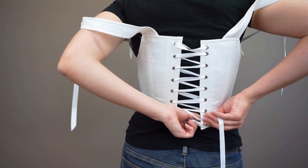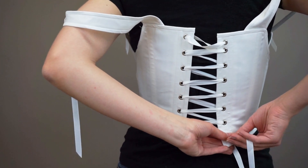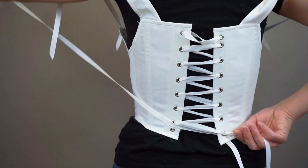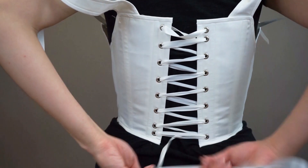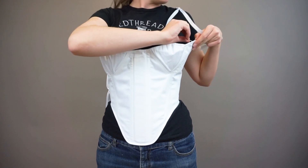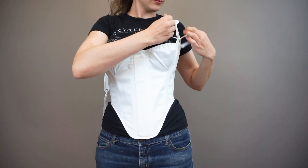To tie off, Alyssa first threads the lacing back around through the bottom two holes once more. We'll go over how to tie this off in a later clip. These stays have straps so they need to be adjusted and tied in place. They also have a drawstring, which can adjust the bust fit.